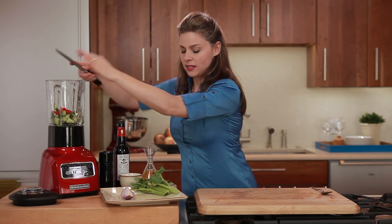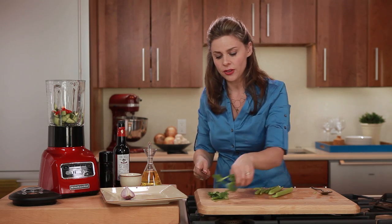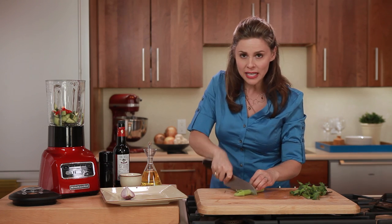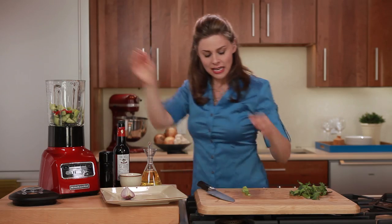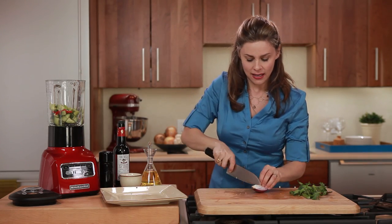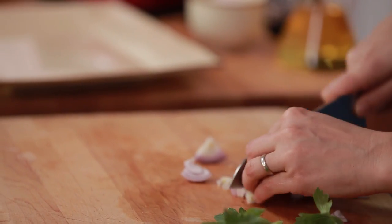Now we're going to put in some celery. You might have noticed that most of these foods are all super hydrating — that's another reason why this is a great thing to take to the pool or the beach; you can even put it in a sippy cup so you don't have to worry about bringing any silverware. Next I'm going to add some onion just for a little bit of bite, and onions also have antioxidants — sulfur compounds that are studied in the fight against cancer.